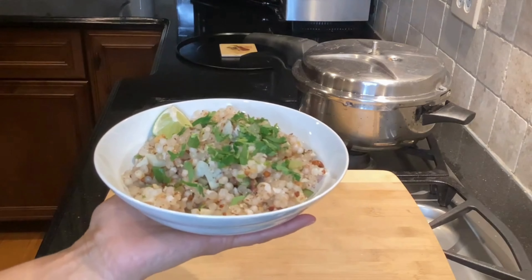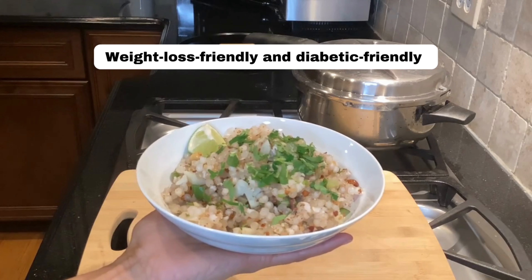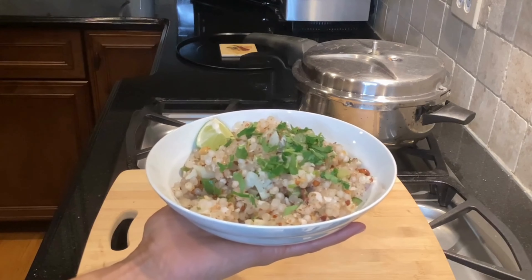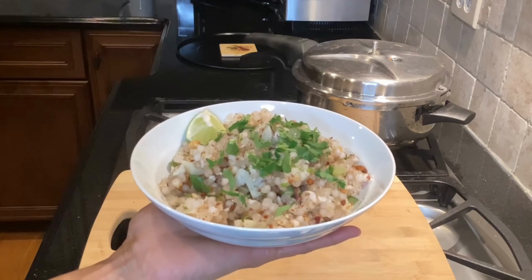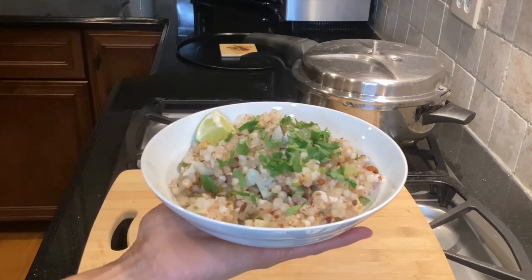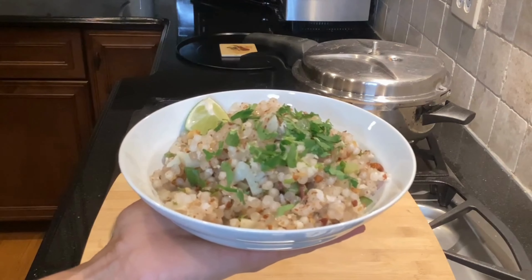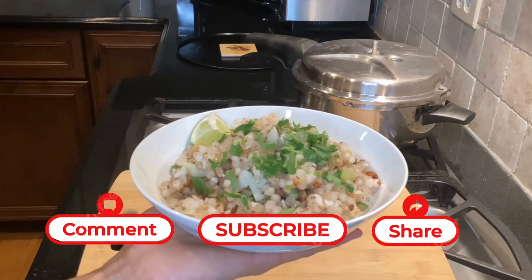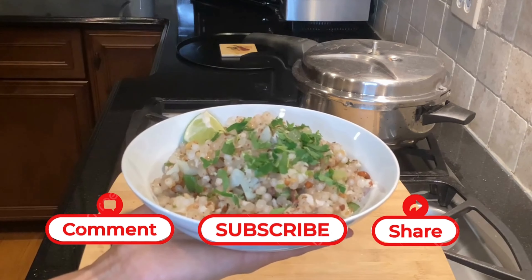There you have it — the weight loss friendly, diabetic friendly sabudana khichdi that you can make during your Navratri fasting or any other fasting days you follow. What makes this khichdi guilt-free is the lack of added oil and fat. I hope you guys enjoy it — please send me your comments and questions, subscribe, share, and thank you all for watching. See you next time!